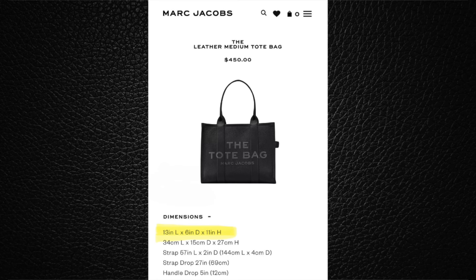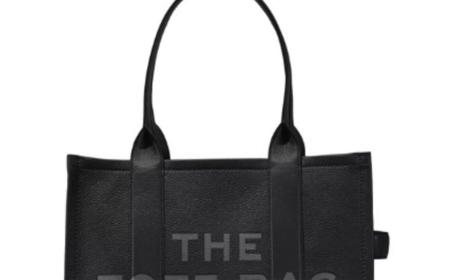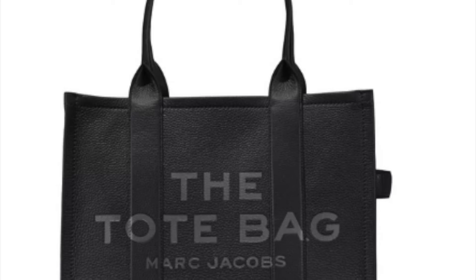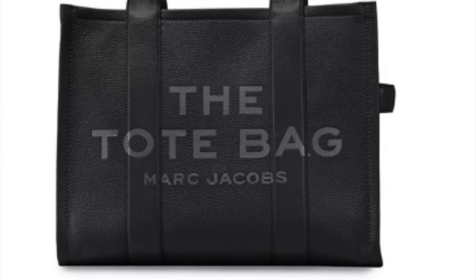The last size is the large — which is what I showed in my 'sewing high end on a budget' video. All of these are leather; they do come in different fabrics depending on which style you're getting. The largest is 17 inches long by six inches in diameter by 13 inches high, and the cost on that is $595. I love bags, I'm telling you, but I do not want to spend this type of money on a bag right now.